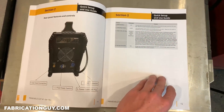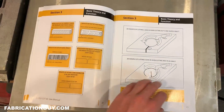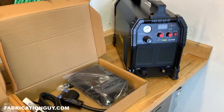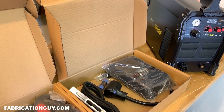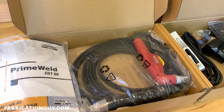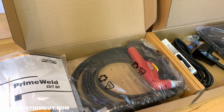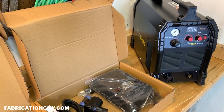PrimeWeld really steps up to the plate when it comes to support. They're a company based out of the US, so they have support open seven days a week and they're very responsive. They have a full list of replacement parts and consumables, which is pretty rare. Most cheap Chinese plasma cutters off Amazon don't have any kind of customer support — once you get the machine you're on your own. PrimeWeld has a full three-year warranty, and that's a big selling point especially at this price range of $650-$700.